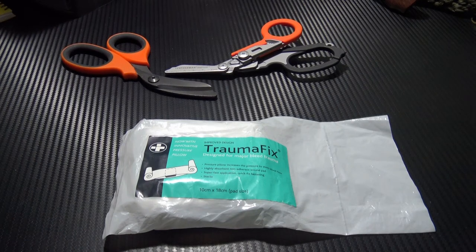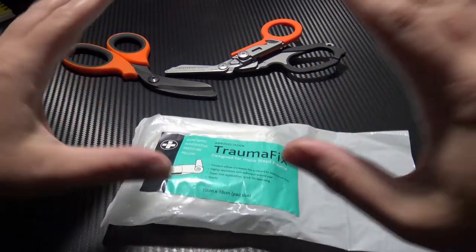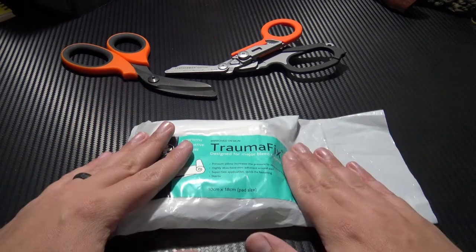Hi everybody and welcome to Survival Dads. Today we're going to take a look at this — a Trauma Fix wound dressing. This is designed for moderate to severe bleeding.